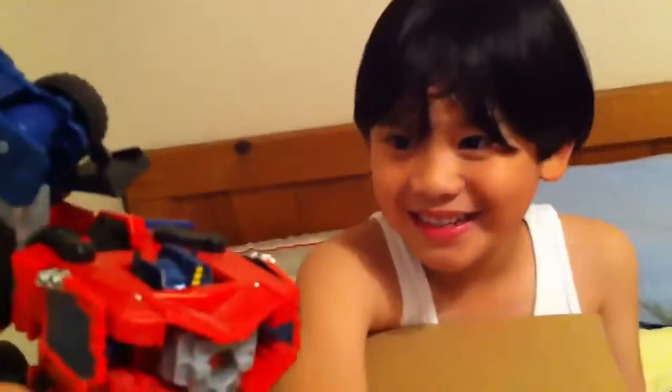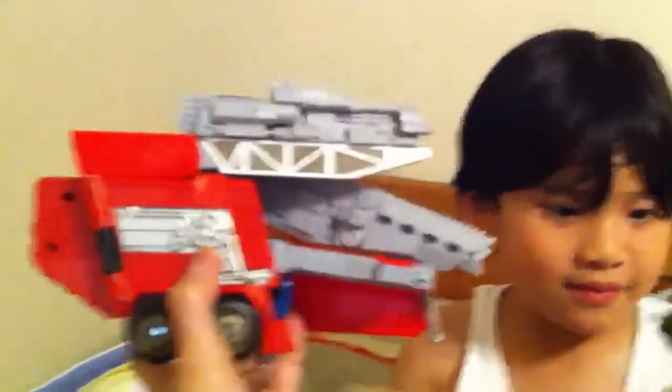I believe this is Optimus Prime — is this Optimus Prime? Wow, that looks cool! And I think that's for Optimus Prime too, wow. Look how big this is — there's the Little Master's face and there's the Transformer.